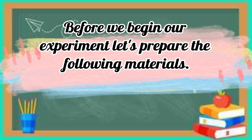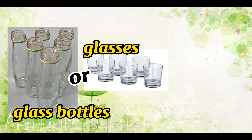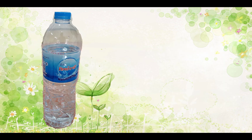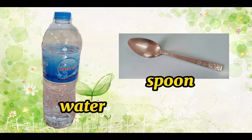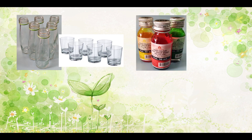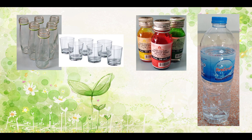Before we begin our experiment, let's prepare the following materials: glass bottles, or you can use glasses, and food colors — you can use any color that you want. The next one is water, and the last one is a spoon. Let's say it again — repeat after me: glass bottles, or glasses, food colors, water, and a spoon. Excellent!